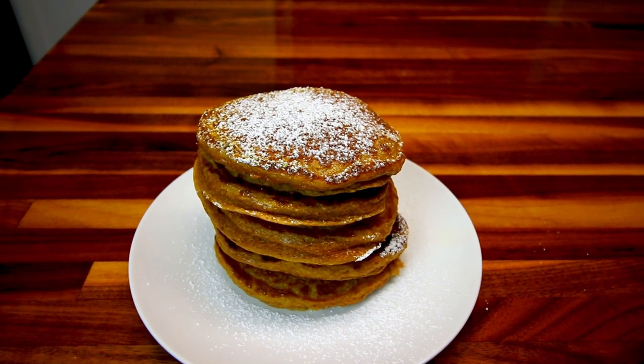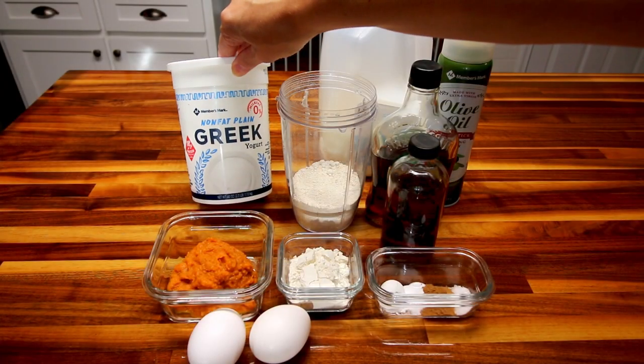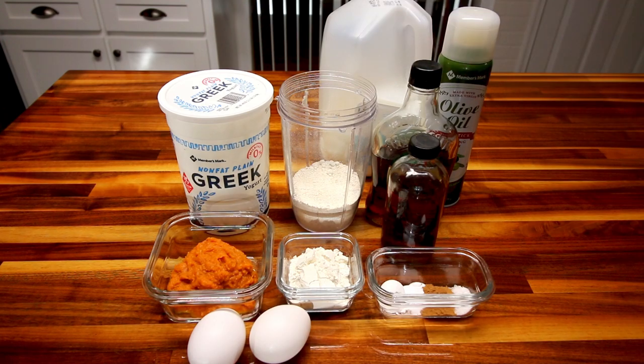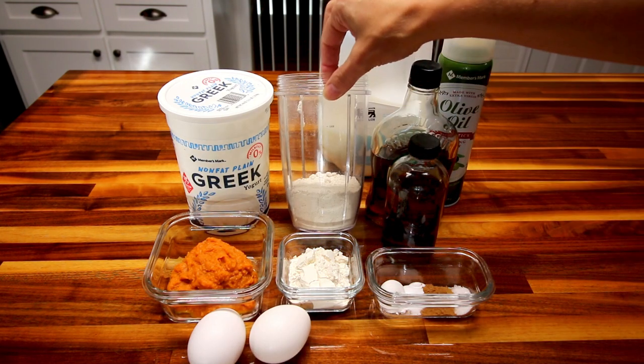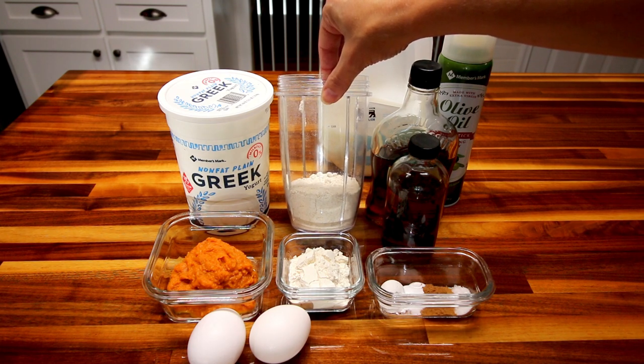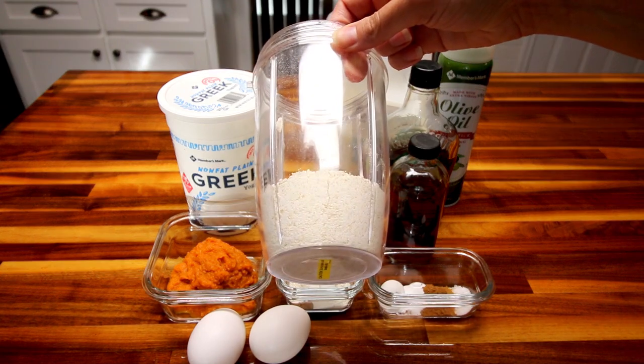Let me show you real quick what the ingredients are that you're going to need. Here I've got a half cup non-fat plain Greek yogurt, a half cup of plain pumpkin puree, two eggs, a quarter cup all-purpose flour, and then in my little Nutribullet I put a cup of oats — just plain old rolled oats — and ground them up to make oat flour.